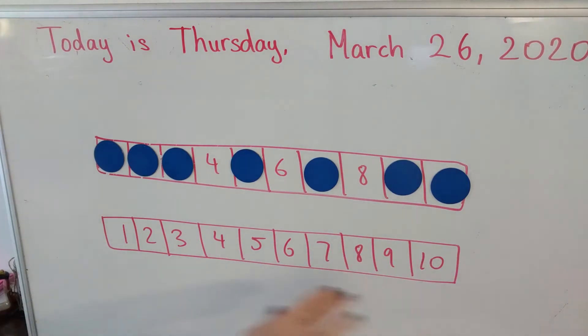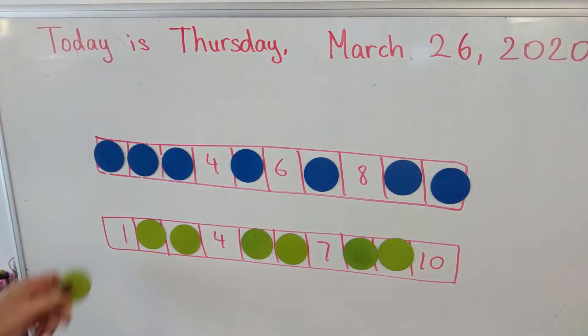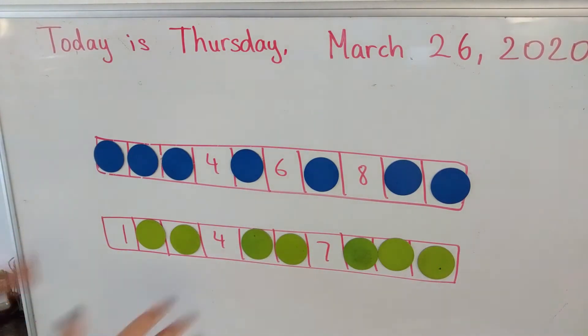Player two is going to do the same thing on their board — one, two, three, four, five, six, seven. Notice you don't have to cover the same numbers. You can choose which numbers you're going to cover, as long as you covered seven numbers each.